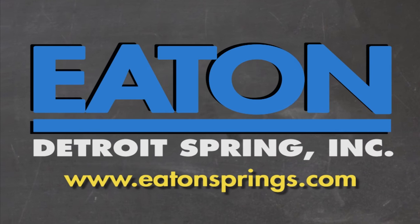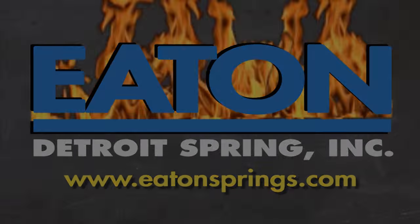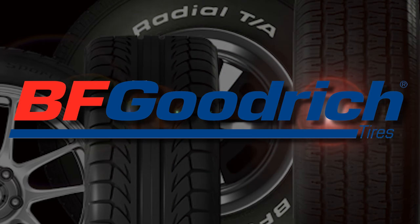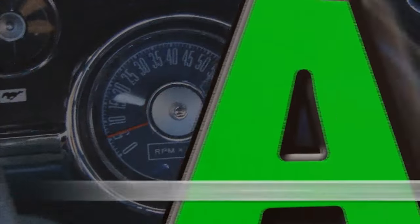Brought to you by Eaton Detroit Springs, proudly made in the USA. Also brought to you by BFGoodrich Tires, who asks: are you driver enough? Right now on Auto Resto Mod, we give you 5 tech tips on how to have the best brake performance in the business.